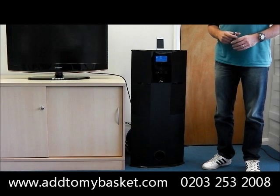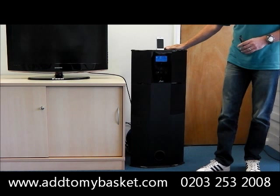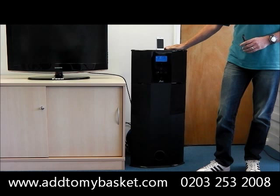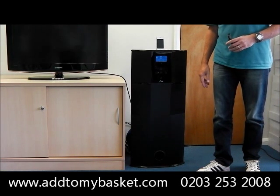AddToMyBasket.com would like to introduce to you the iWall IMS27. The IMS27 comes in three different colours: matte black finish, gloss black, and wood finish.